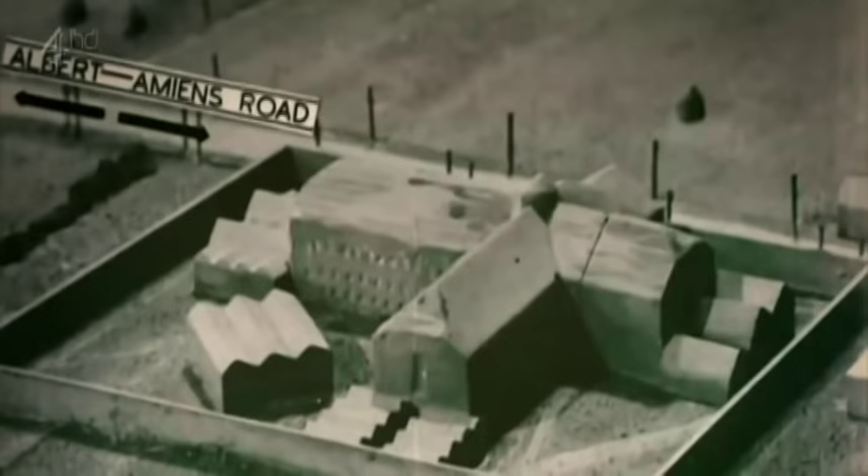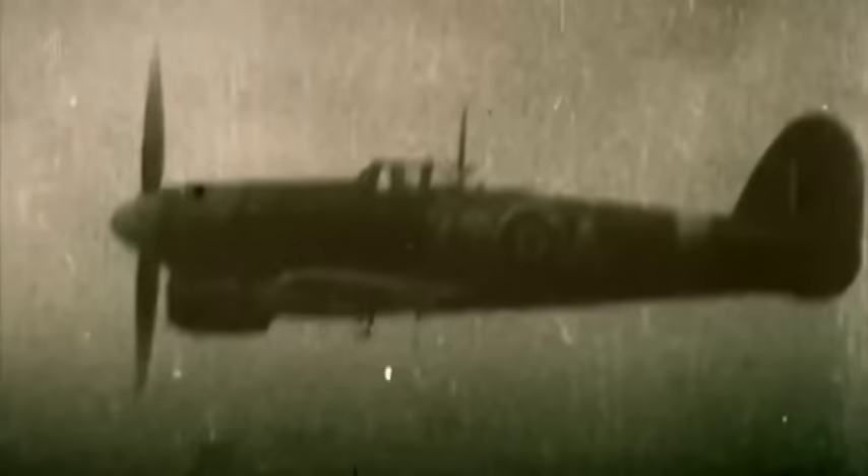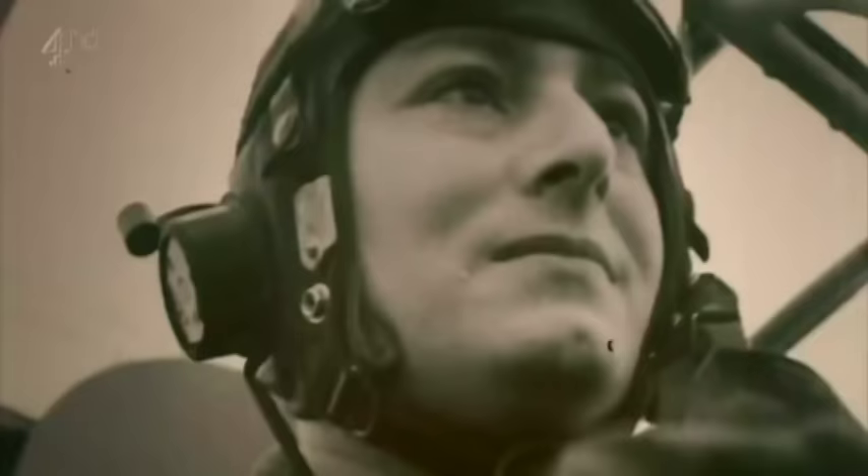At Amiens prison in France, the Nazis were holding 700 members of the French resistance, and they'd begun making mass executions. The only way to save them involved terrible risks — destroy the prison walls without inflicting huge casualties. It was snowing hard as the aircraft flew out from England at nought feet across the sea towards the French coast, picked up by a fighter escort of two Typhoons to each aircraft. So bad was the visibility that they had to fly almost wingtip to wingtip. This unique footage captures the moment when nine Mosquitoes zeroed in on the prison. With amazing accuracy, they smashed the perimeter wall, freeing more than 250 resistance fighters.